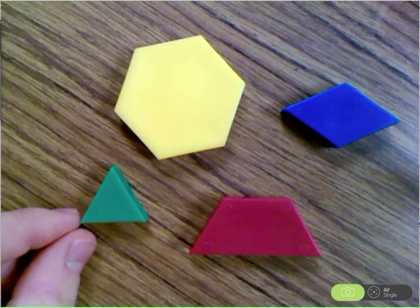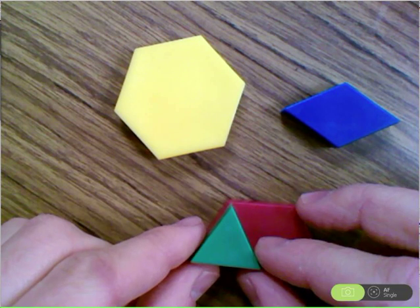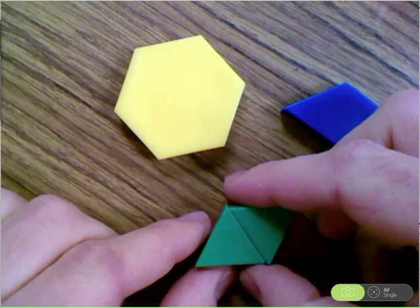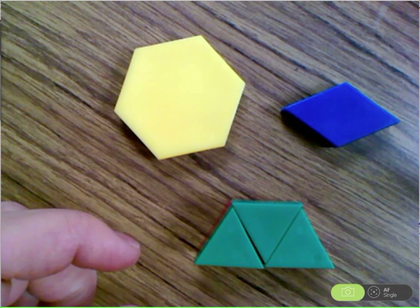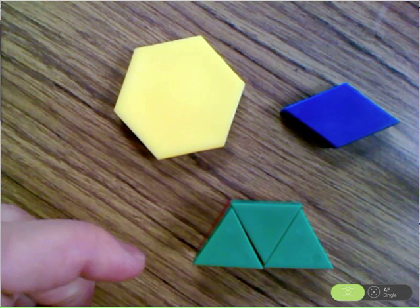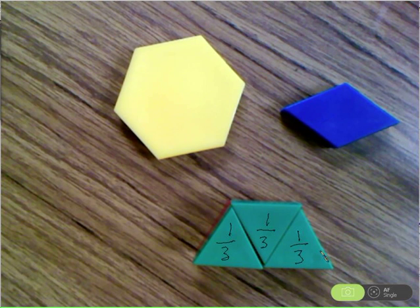To figure out this problem, we could take different pieces — in this case, the triangle — to cover up the trapezoid. So we have one-third, one-third, and one-third with our triangles. That triangle's one-third, that triangle's one-third, and that triangle is one-third.